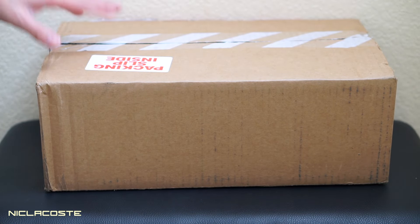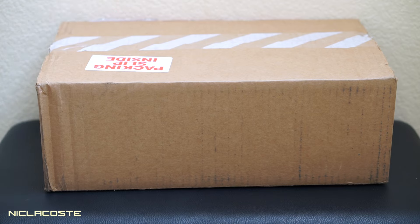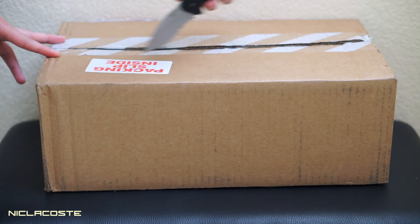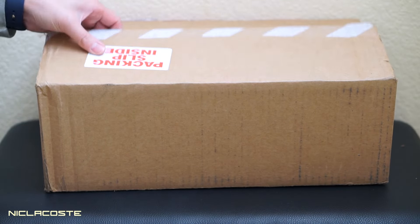What's up YouTube, today we got a new sneaker unboxing slash review. These just arrived a couple days ago and I didn't have time to film it until today, so let's begin. As you guys can see, this is from Nike. Were any of you guys able to cop the Yeezys yesterday? Because I was not able to get it even though I had to wake up at 5 a.m.